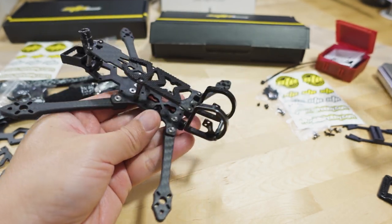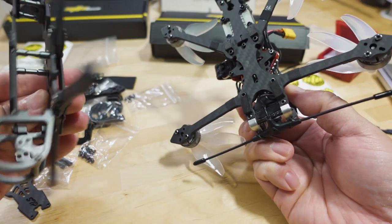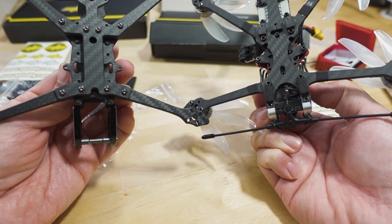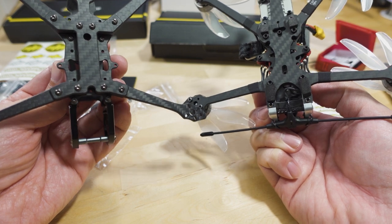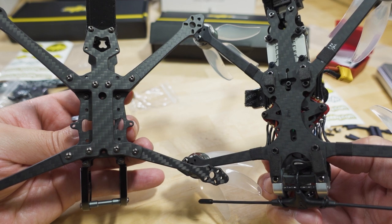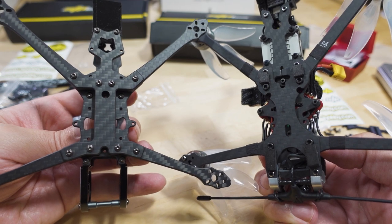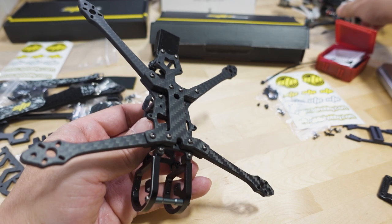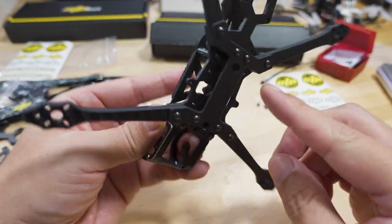This frame reminds me a lot of the Diatone Roma F4. Looking at the bottom and the design, they're pretty similar. The front arms are a little straighter on the Roma, the camera is a little further back, while on the STP the camera is more forward. The back part is a little longer on the Roma, and I think the Roma is a little lighter — I believe it was under 50 grams.